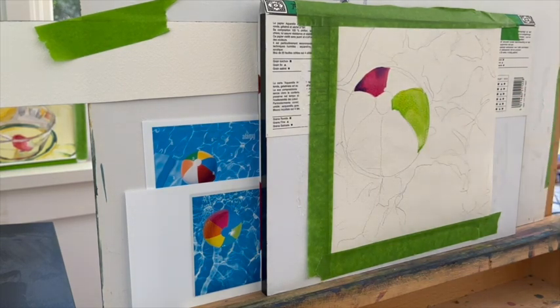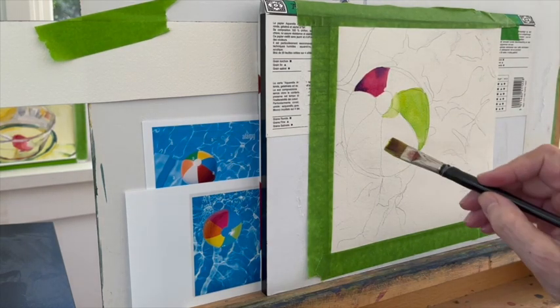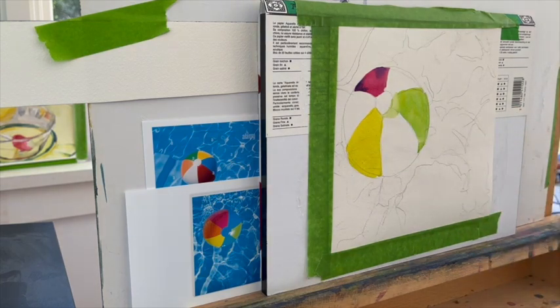You can make the ball any colors you want to. You can have a lot of fun with this — maybe you want to make it polka dotted, maybe you want to make it striped. Do whatever you want to do. The point is just that you're going to make some pretty colors in that ball shape, and then we're going to put water around it.